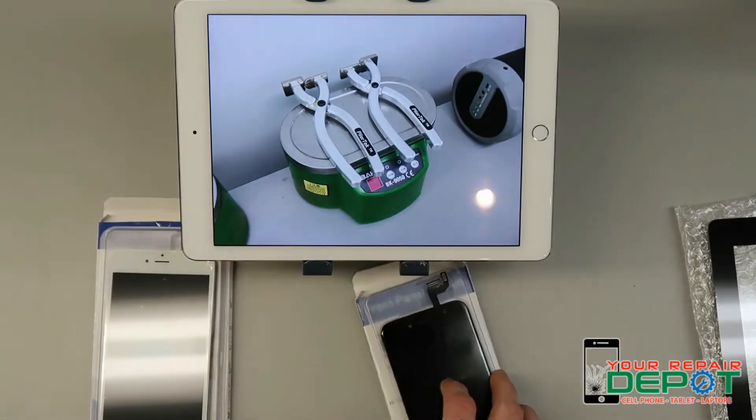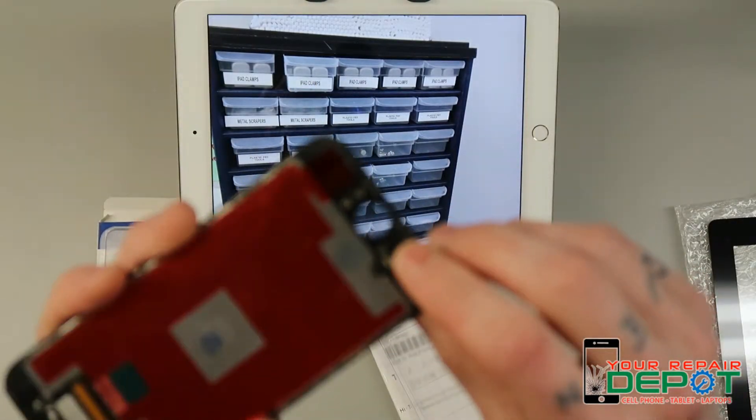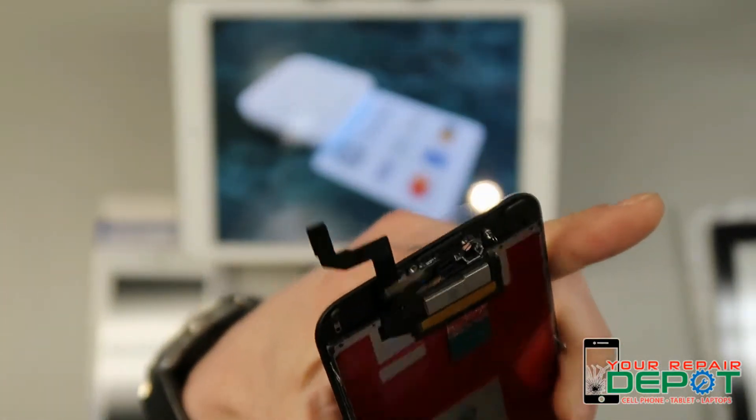Here's the iPhone 6s, with a little cable down there for the home button, and the connectors up at the top. And here's an iPhone 6 Plus.